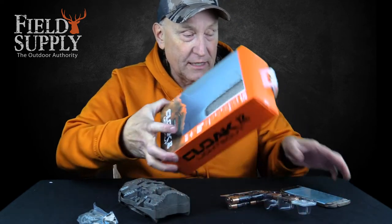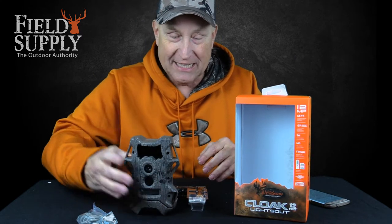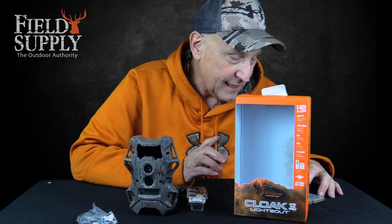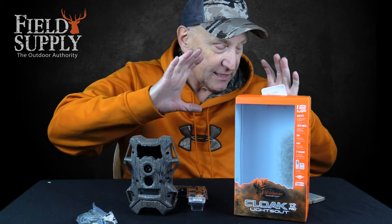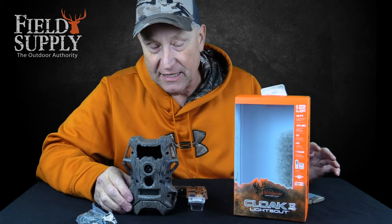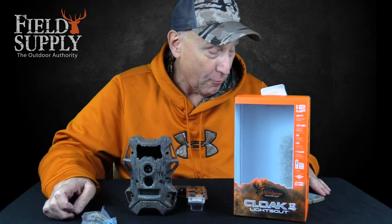You get a 16 gigabyte SD card with it, although it will take up to 32 — you can provide your own 32 gigabyte SanDisk. Let me check my cheat sheet for the technical stuff. The Cloak 12 Pro Lights Out is the improved version of the fan-favorite Cloak series. It has a 36-piece high-intensity infrared flash, which means it's an invisible flash so the game won't even know their picture is being taken — it won't scare them away.